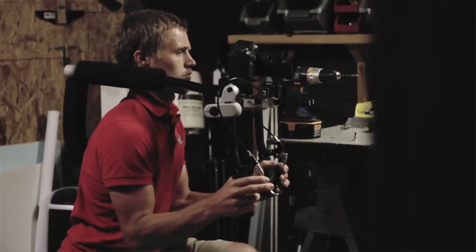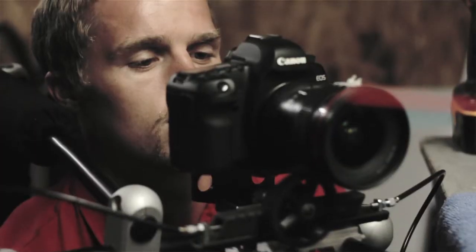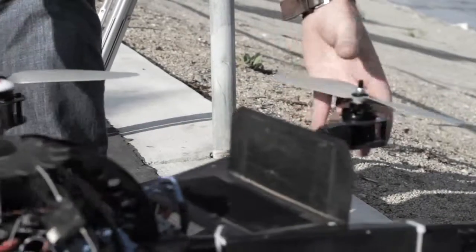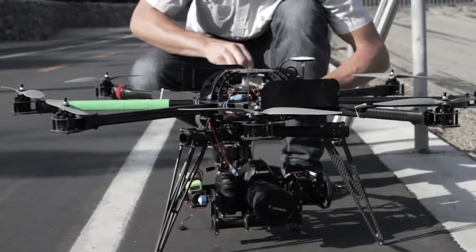I'm incredibly stoked about the Snap Focus Rig, which I backed on Kickstarter about a year ago. It's just an extremely useful rig that I'm excited to get my hands on. I also have an octocopter which consists of a carbon fiber frame and a gimbal underneath.